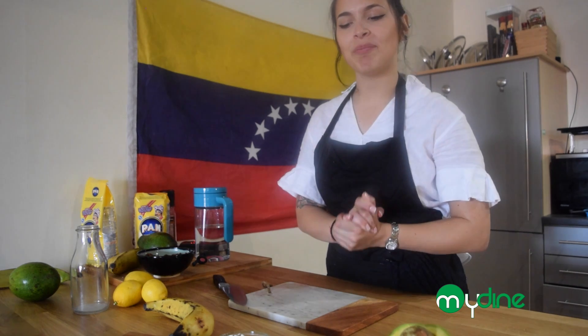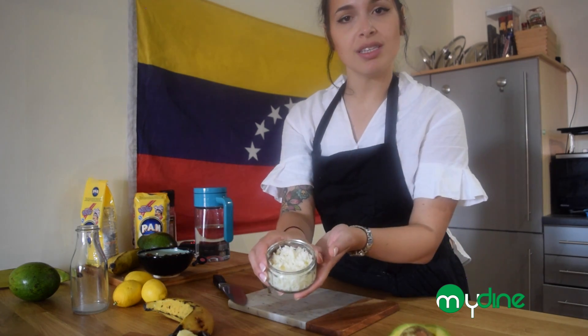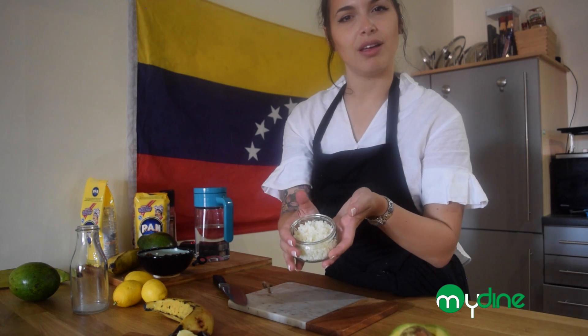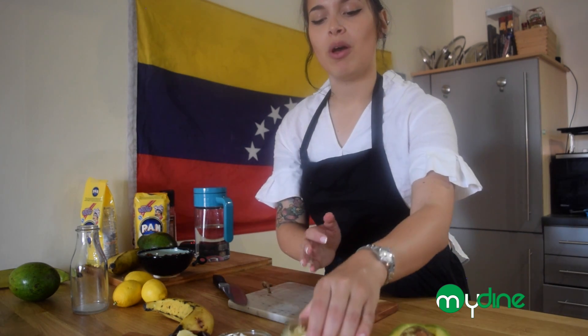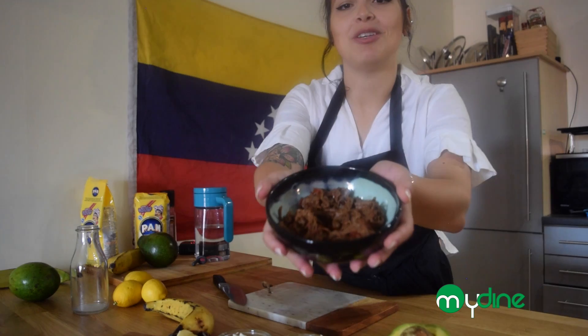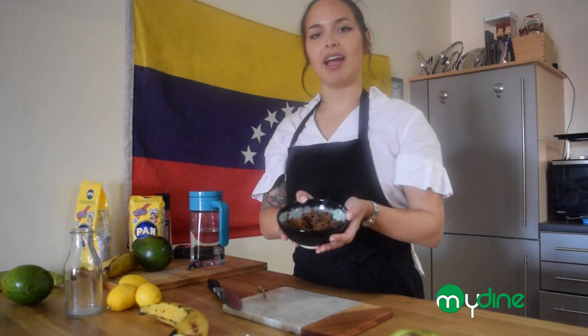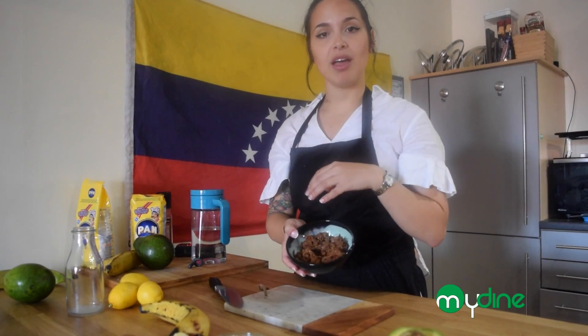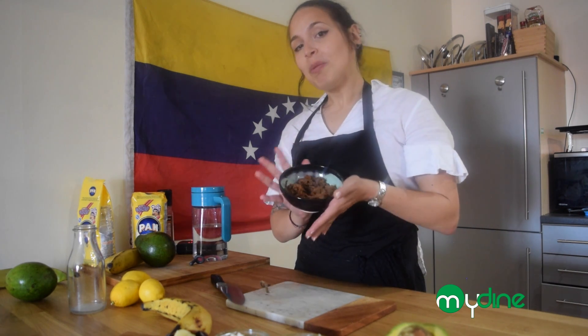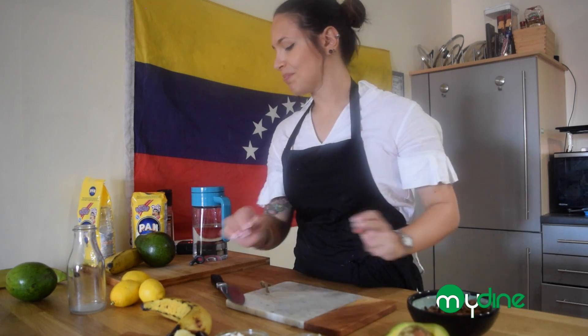While we're waiting for the arepas to finish, let me show you some fillings. We have some butter — if you're feeling healthy, skip it, but I quite like butter. We have halloumi cheese, which is the closest to the salty fresh cheese we use back home that I've found in Europe. We have cheddar, avocados, and this amazing shredded string meat — some countries call it Ropa Vieja, we call it Carne Mechada. We won't teach you to make this one today as it takes a long time — you can get it from MyDine.